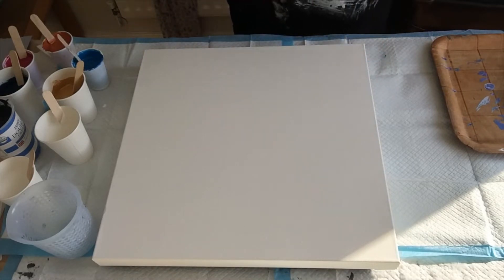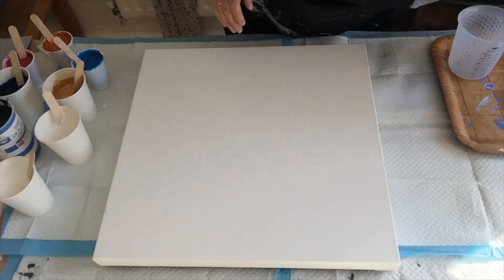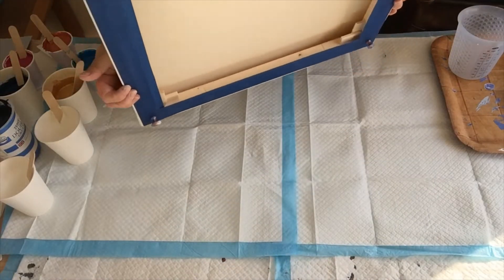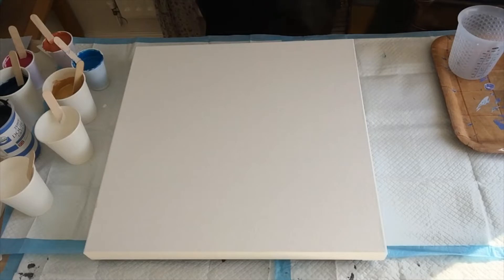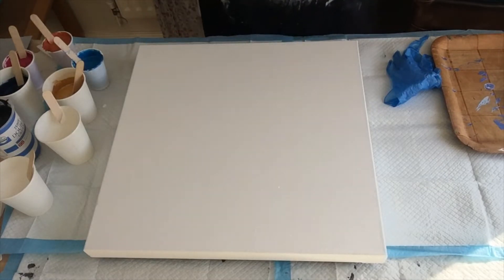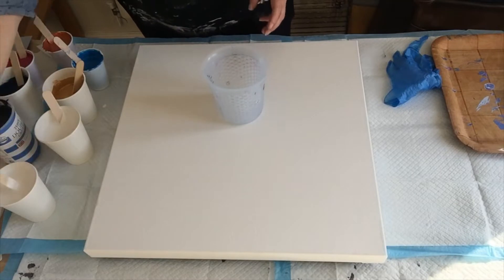I'm going to try and do this before the sun comes through too much — it's getting a bit bright. This is a Hobbycraft canvas I got in the sale last summer — 50x50cm box canvas. I've put the push pins in the back and hopefully we're good to go. Using a 16-ounce jug, pouring just over 16 ounces — starting with a puddle of white, then thin white around the edges.